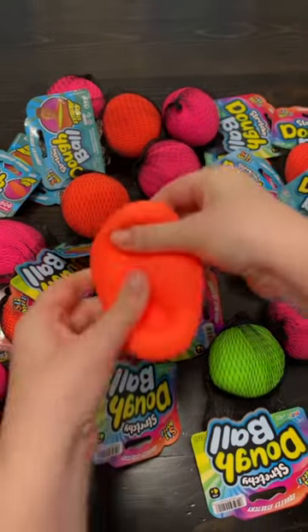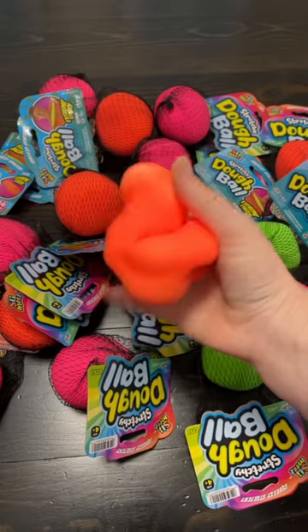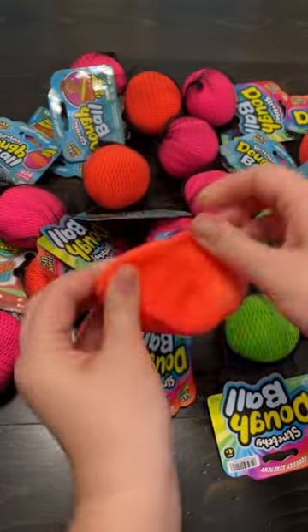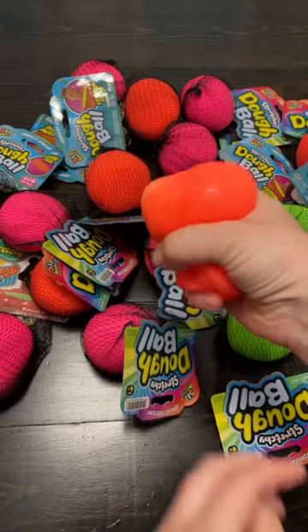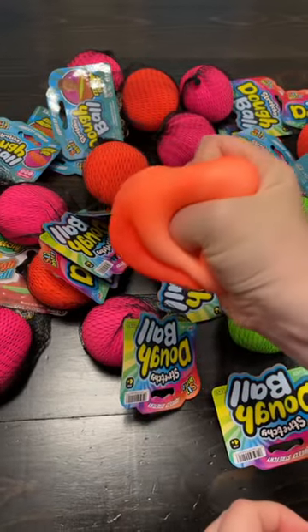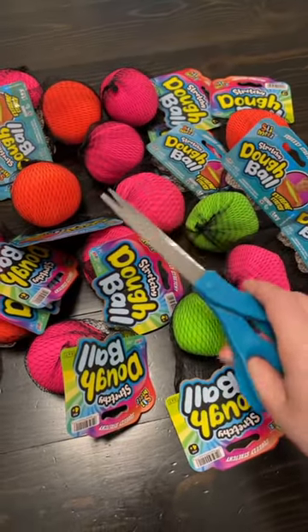I love how dough balls stretch really far, but they're also super satisfying to squeeze. Because of the material inside, they do get air bubbles, and that's totally okay and normal. Inside is a dough material — it's not liquidy, so it doesn't fill up all of the space all the time. Let me show you exactly what I mean.